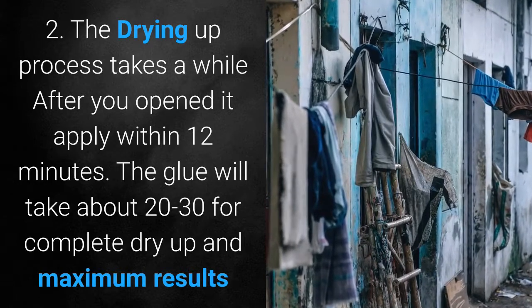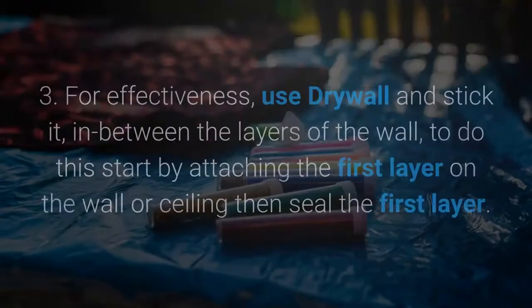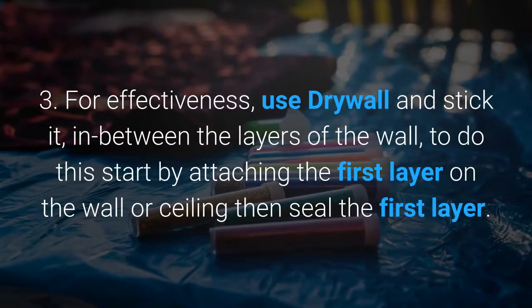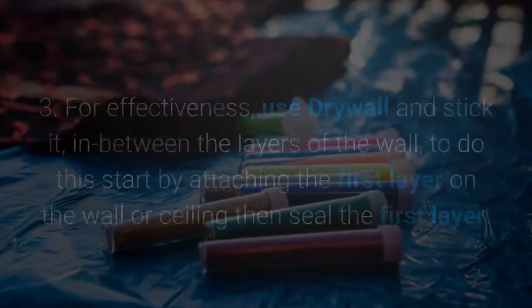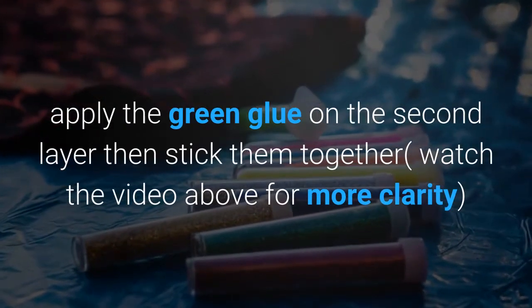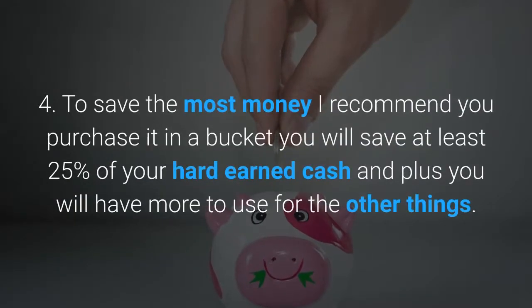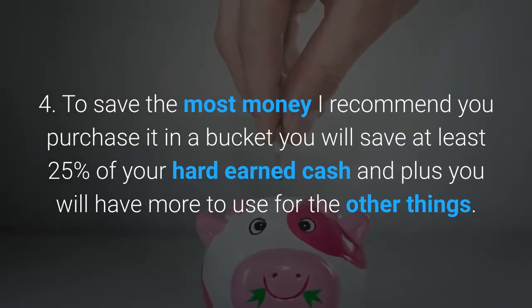The glue will take about 20 to 30 days for complete dry-up and maximum results. 3. For effectiveness, use drywall and stick it in between the layers of the wall. To do this, start by attaching the first layer on the wall or ceiling, then seal the first layer, apply the green glue on the second layer, then stick them together — watch the video above for more clarity. 4. To save the most money, I recommend you purchase it in a bucket — you will save at least 25% of your money, and you will have more to use for other things.